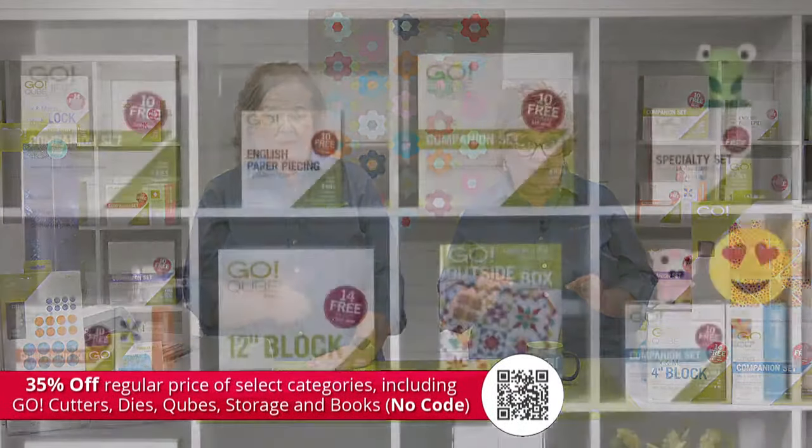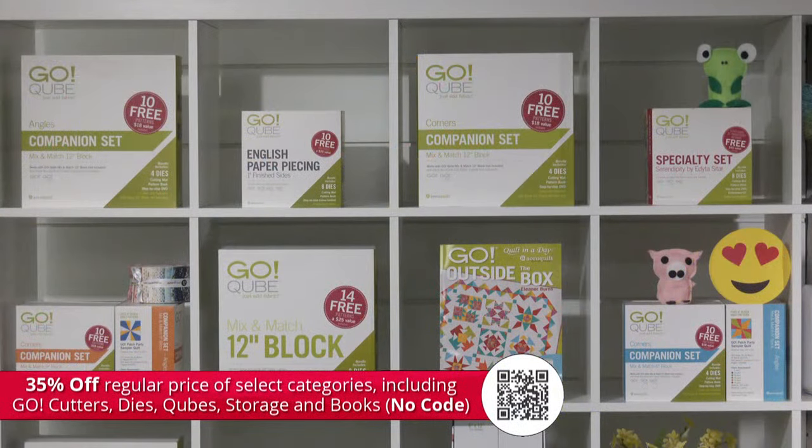To get your order in, open up a new tab in your browser and type in accuquilt.com/party. Today marks the beginning of our special Labor Day sale — you can get 35% off regular prices of select categories, including Go cutters, dies, cubes, storage, and books. No code is needed to redeem the offer, and all eligible items are already marked down for you.